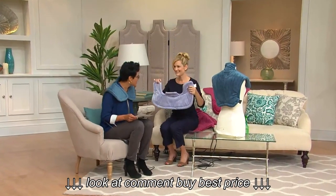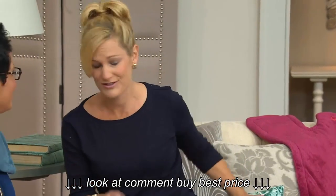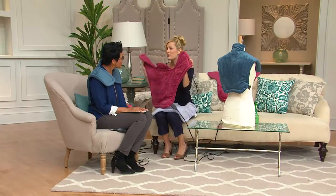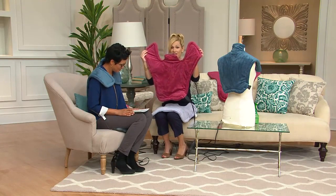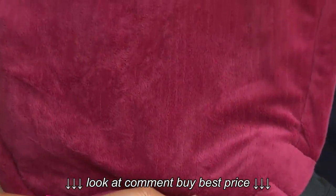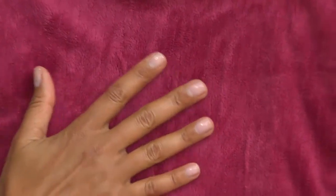Sunbeam is a brand we know and trust, and Sunbeam and QVC are great partners. Customers said they loved the old Renew but wanted it longer, so here is the extra long Renew — 25 inches long. It's weighted around the edges, has four heat settings, automatically shuts off in two hours, and that velvety material is absolutely wonderful.